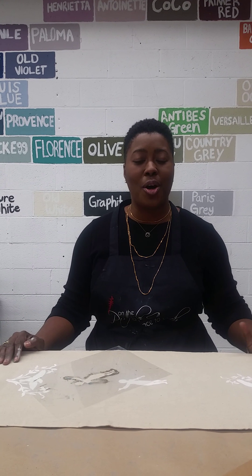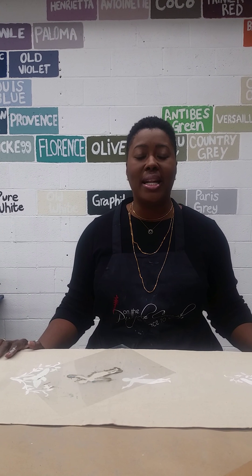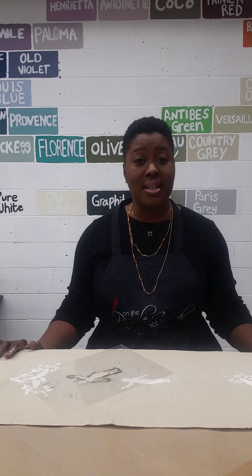Good afternoon. This is Bahia from On the Purple Couch. I'm the Annie Sloan Stockist here in Kensington, located at 4228 Howard Avenue.